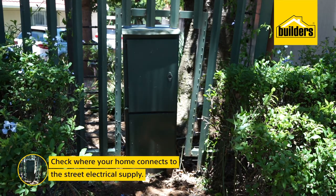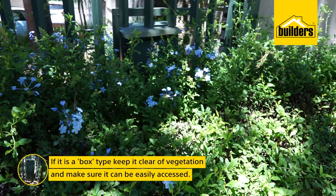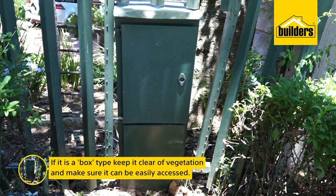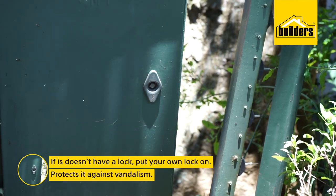Check where your home connects to the street electrical supply. If it is a box type and it sits on your pavement, keep it clear of vegetation and make sure it can be easily accessed. If it does not have a lock on it, put your own lock on.